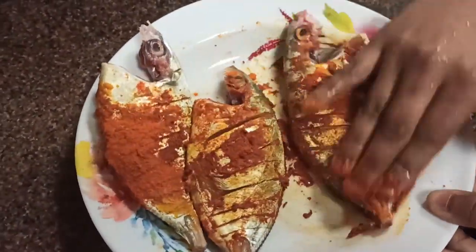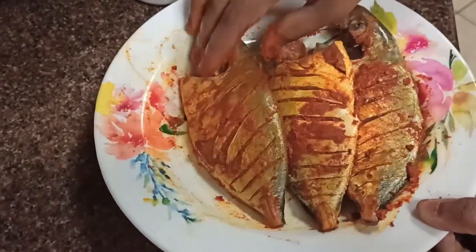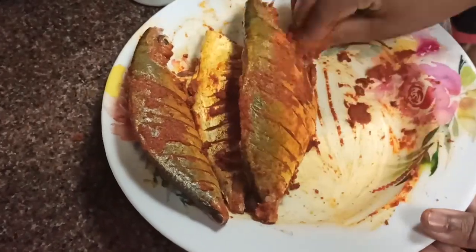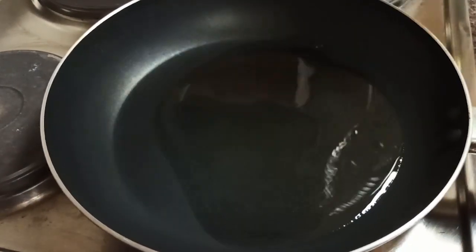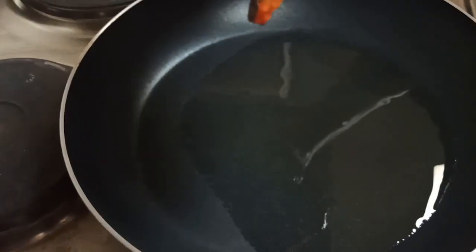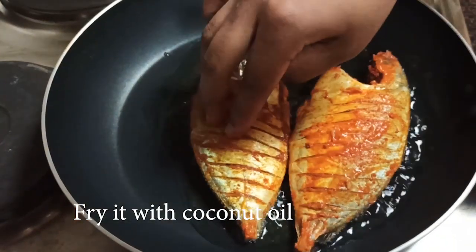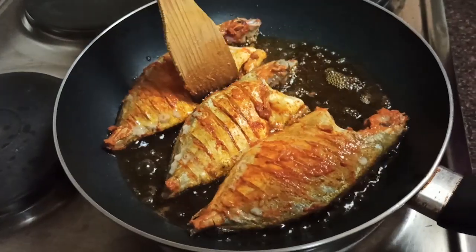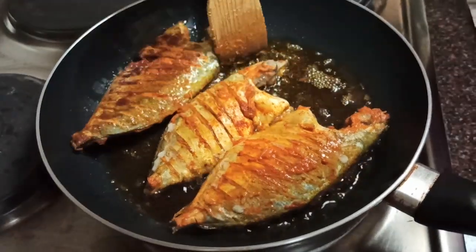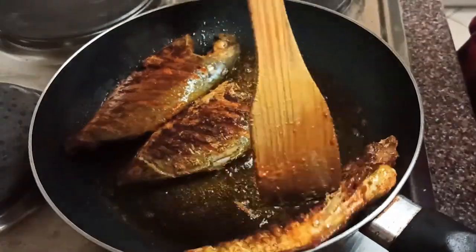Now we will marinate the meat. Put the oil in the pan, put the meat in the pan and fry it.